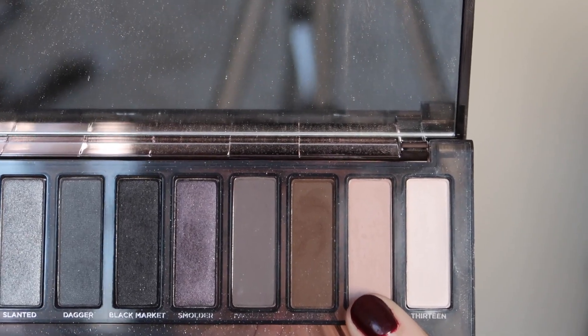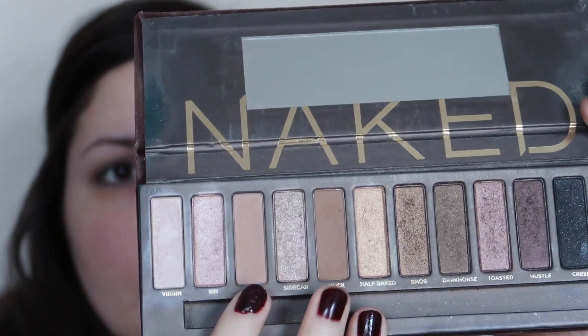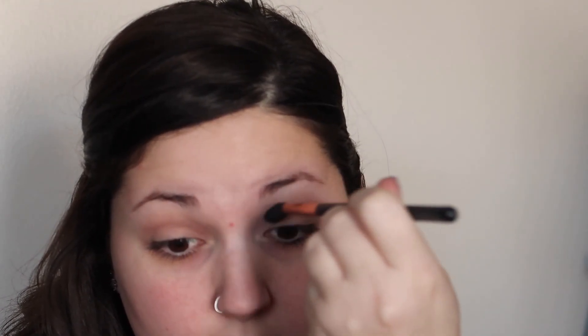We are then going to go straight in with the Urban Decay Naked Smoky palette and take the shade Combust onto a fluffy brush and put it right through our crease — that will act as our transition shade. We're then going to go into our original Urban Decay Naked palette and take the shades Naked and Buck and put those right over the shade Combust.